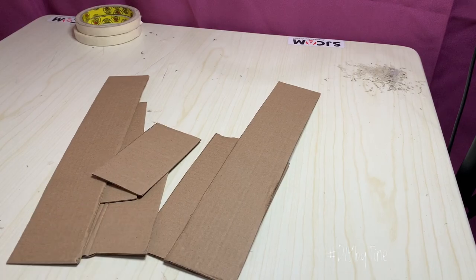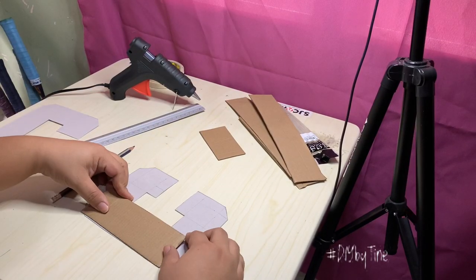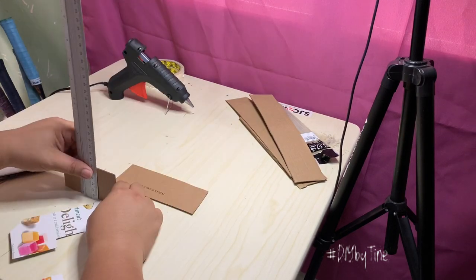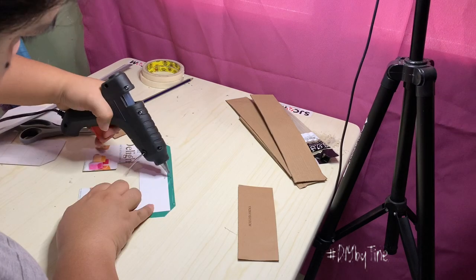These rectangular shaped boards will serve as the pillars of your 3D letter. When you have already prepared enough, you can piece them all together using your glue gun.